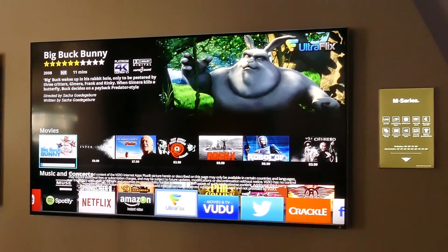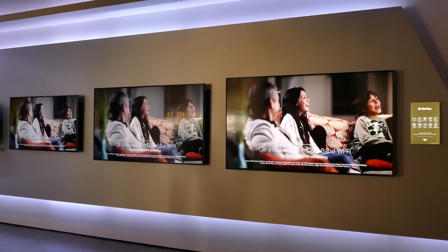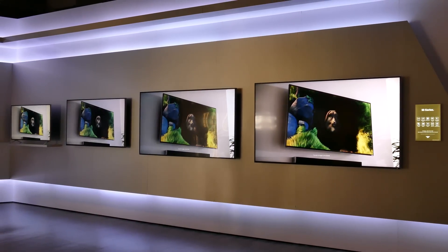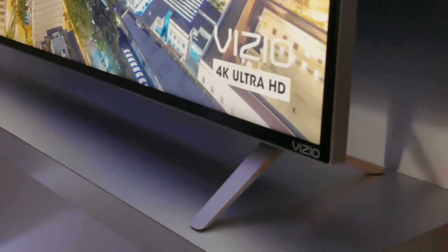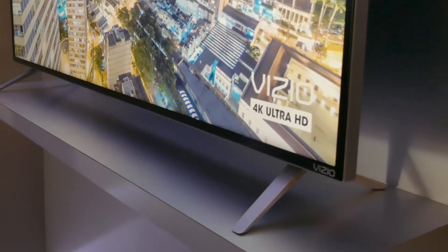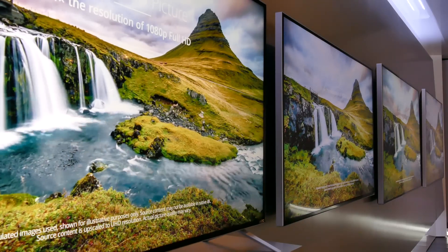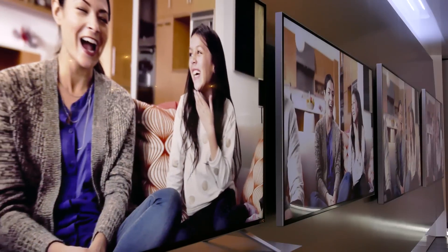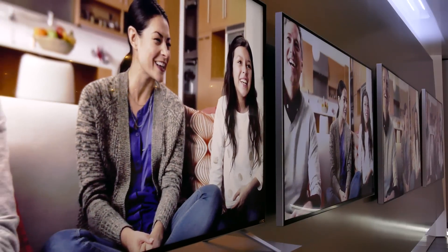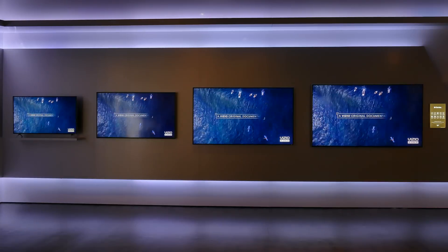For 2015, the big news with Vizio's M-Series is the entire line gets an upgrade to UHD 4K resolution. The new models feature a revamped bezel with brushed aluminum. Newly designed legs replace the previous pedestal-style base. The new TVs are available in sizes ranging from 43 inches to 80 inches. The 43-incher uses 28-zone full-array local dimming, and the rest of the models use 32-zone local dimming.